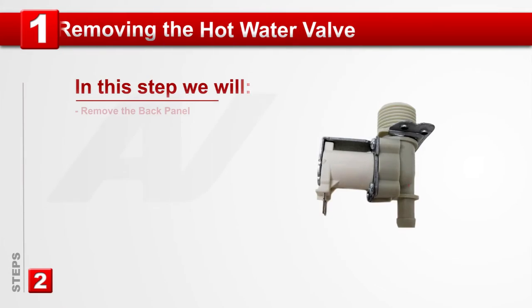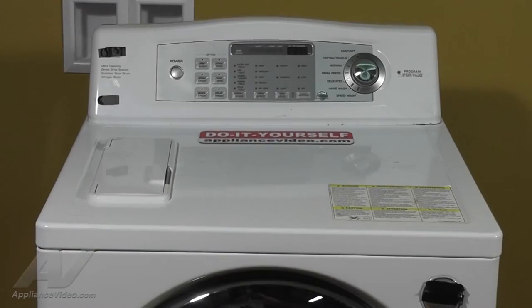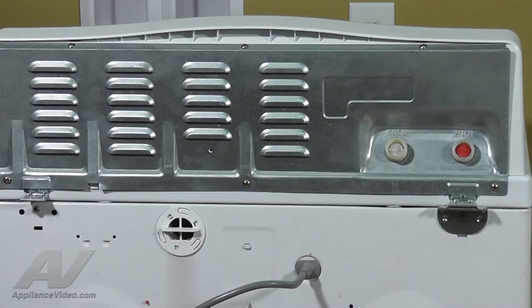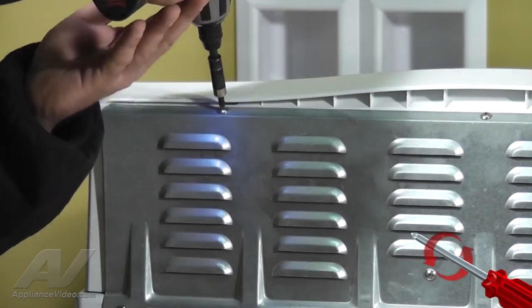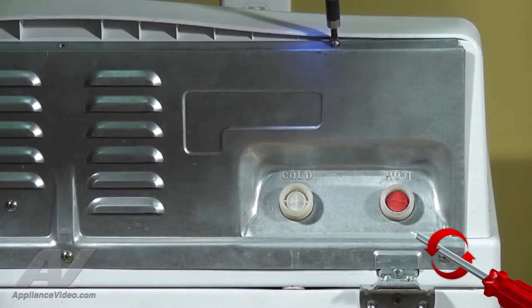Step 1: Removing the hot water inlet valve. To remove the hot water inlet valve, we must first uninstall the 6 Phillips head screws holding the back panel into place. Using your number 2 Phillips head screwdriver, turn each screw counterclockwise to remove them.